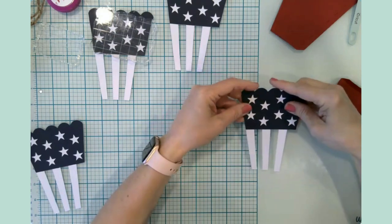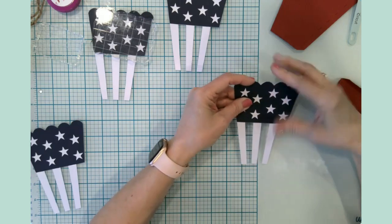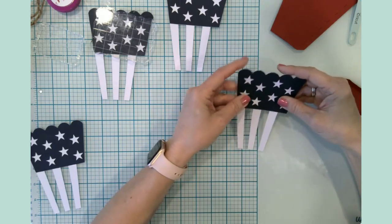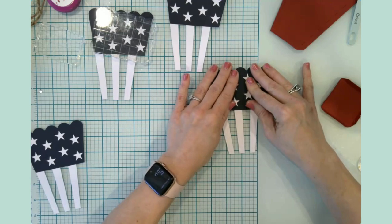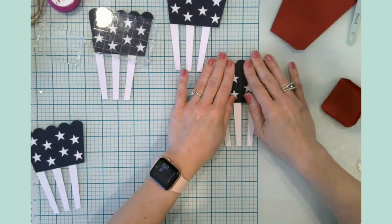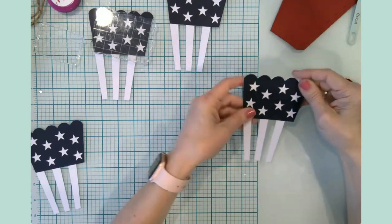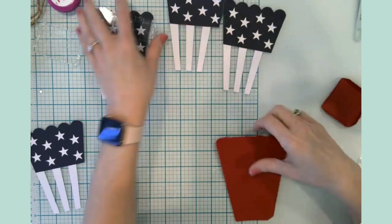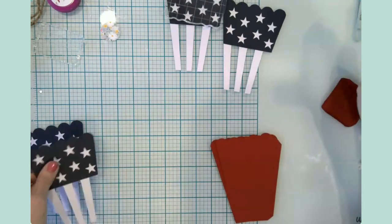I think that as crafters, sometimes we forget all of the awesome things we can build with paper, because we spend so much time creating with vinyl. Nothing wrong with vinyl — I have a ton of it and I love it. But sometimes I forget, like, oh yeah, my Cricut will do stuff with paper!